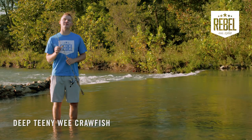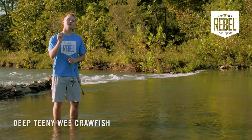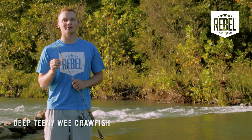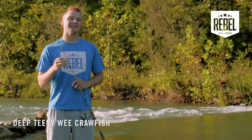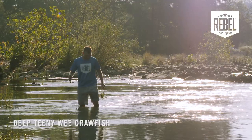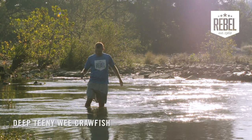One thing you could use to your advantage when throwing the Rebel Deep Teeny Wee Craw is the bigger bill to get down deeper. Because of the smaller nature of this bait, you'll mainly be throwing it in smaller bodies of water like creeks, ponds, or streams. But when you run into a deeper hole, that's when this bait can really come in handy.